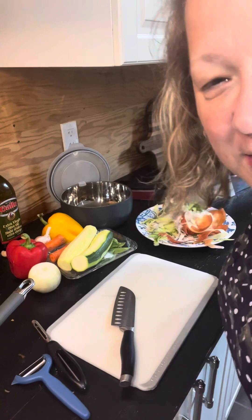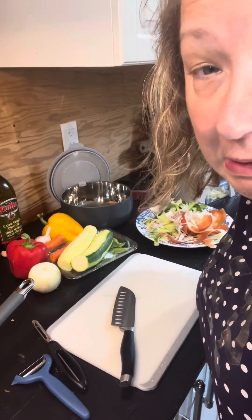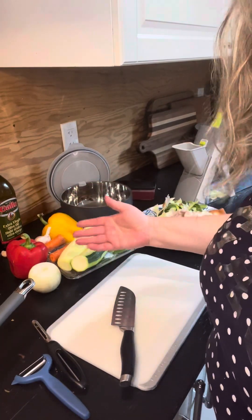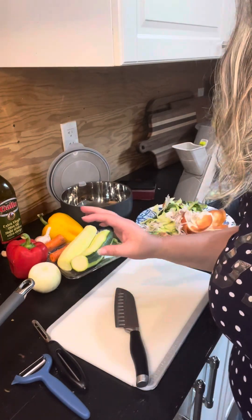Hi everyone, Shireen here, welcome to my kitchen! Just making a quick dinner — it's summertime and pretty hot, so my vegetables are all in season. I thought why not make something that looks appetizing and healthy for my family. I'm going to do a stir-fry, but with zucchini pasta instead of traditional pasta or rice.